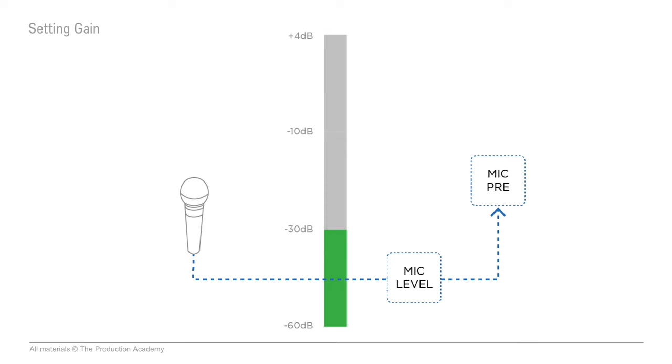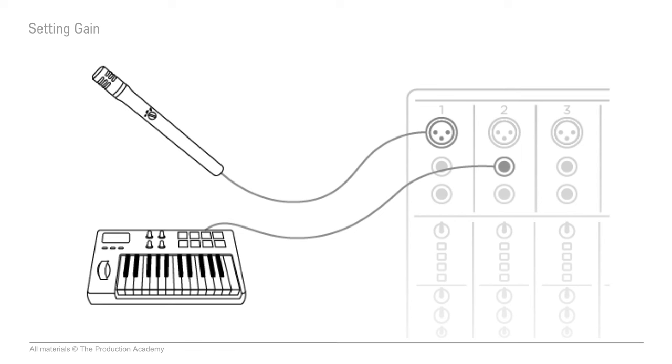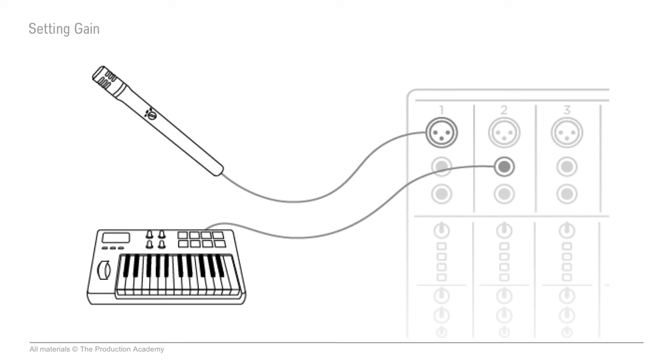And it all starts right at the input. If you plug something into a console, the very first thing the signal hits is the mic preamp. And since mic level is really low, the mic pre is able to add a ton of gain to the signal to get it up to line level. Or if you already have a line level signal, you plug it directly into the line input. But with either mic or line input, you'll be able to adjust the gain before the signal passes through the rest of the channel.